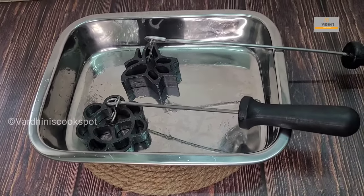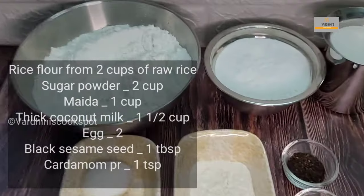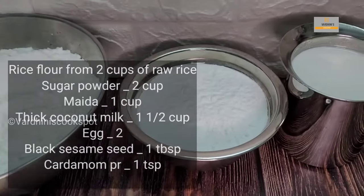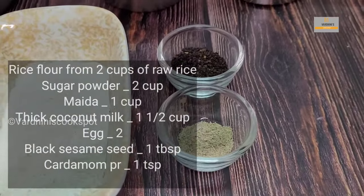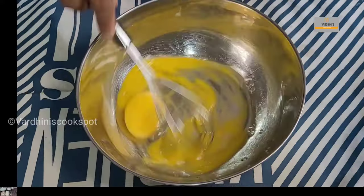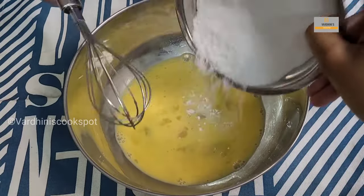These are the things we have to prepare ahead of time. Here are the ingredients: two cups of raw rice soaked and powdered, two cups of powdered sugar, one and a half cups of thick coconut milk, one tablespoon of black sesame seeds, one teaspoon of cardamom powder, one cup of maida, and two eggs.